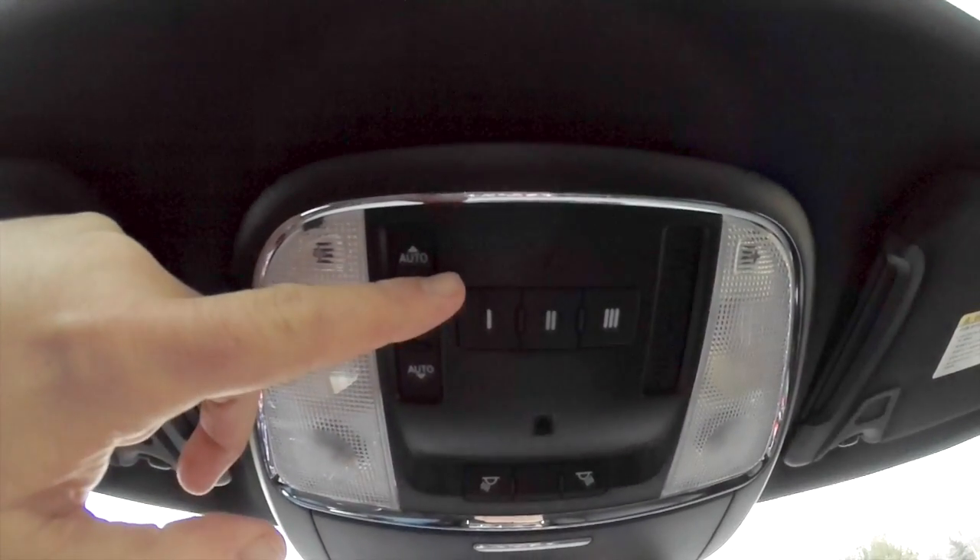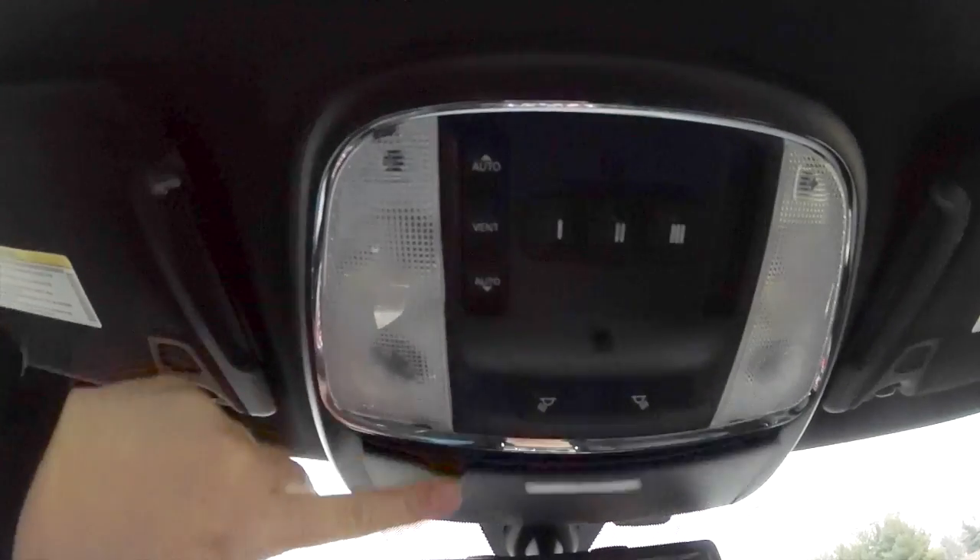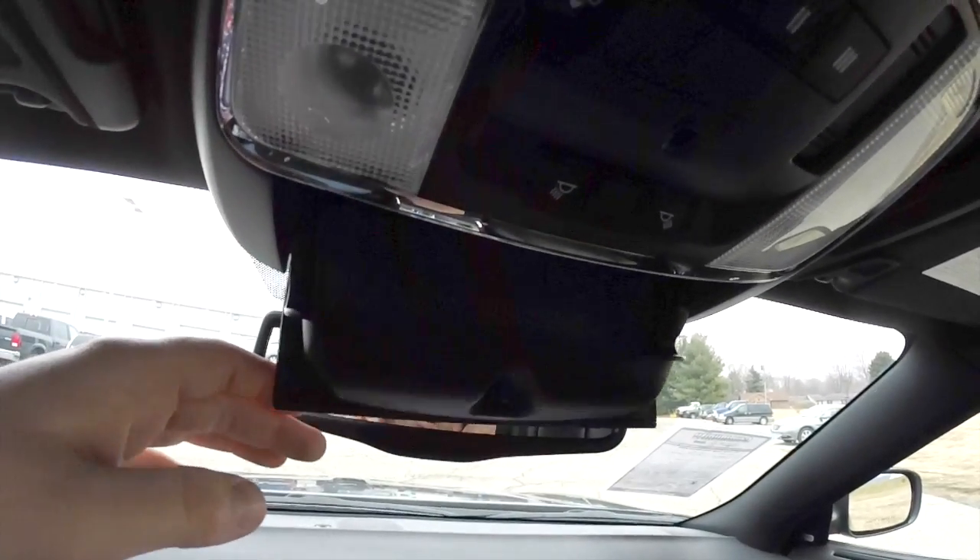Looking overhead, you have map lights and reading lights. You've also got controls for your sunroof, a HomeLink universal garage door opener, and a sunglasses holder as well.